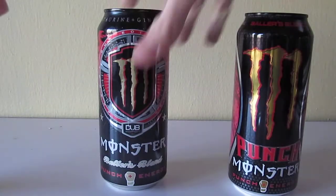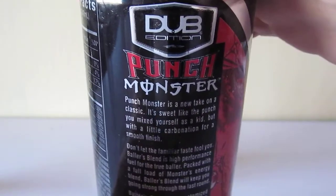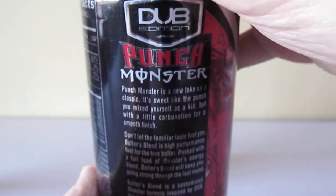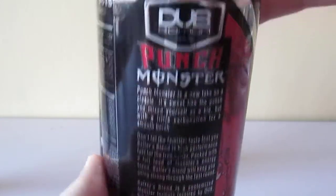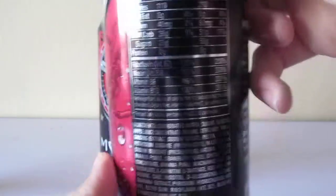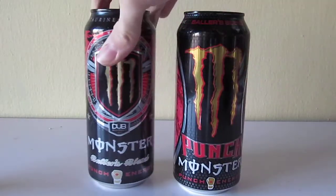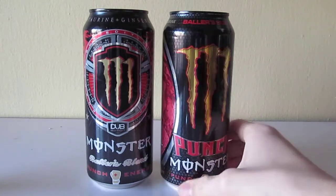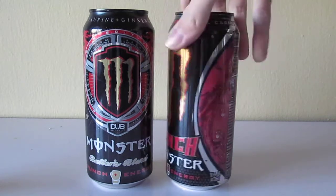So, despite my original plans, I'm going to open the new one first. Let's give it a little look. I changed the plan at the last minute because I still haven't tried this yet, and if I drink the old one first, it might change my opinion on the flavor. Same exact description — basically the same thing, same ingredients, except it has that new looking design which is more classy. It fits more for like a workout or something, doesn't fit the original Dub Edition design.